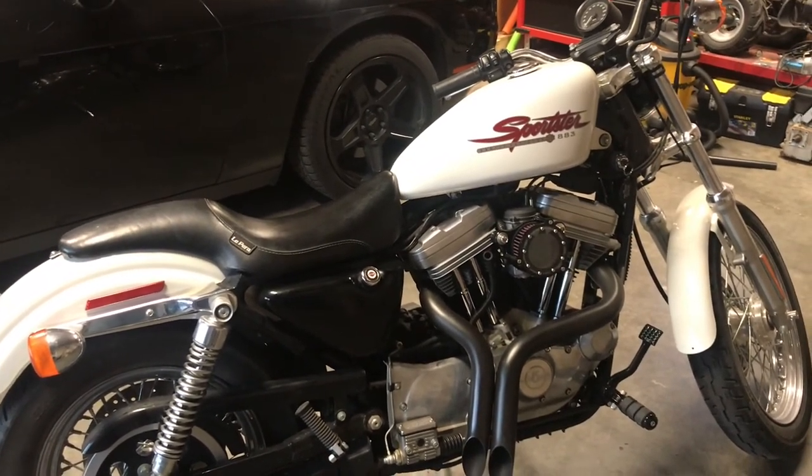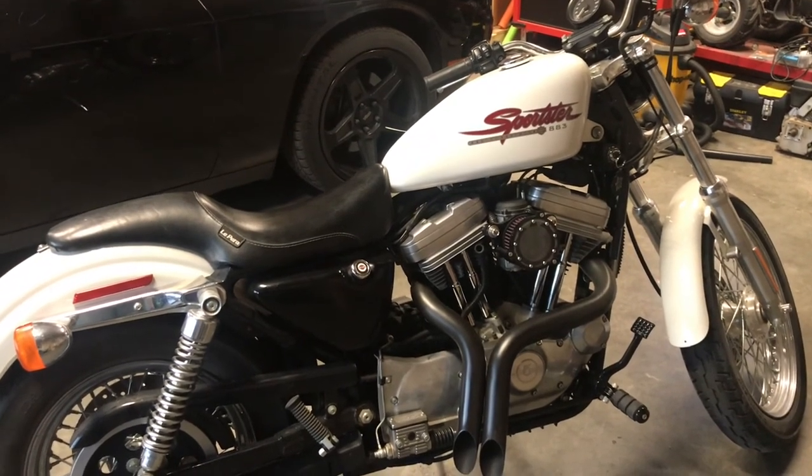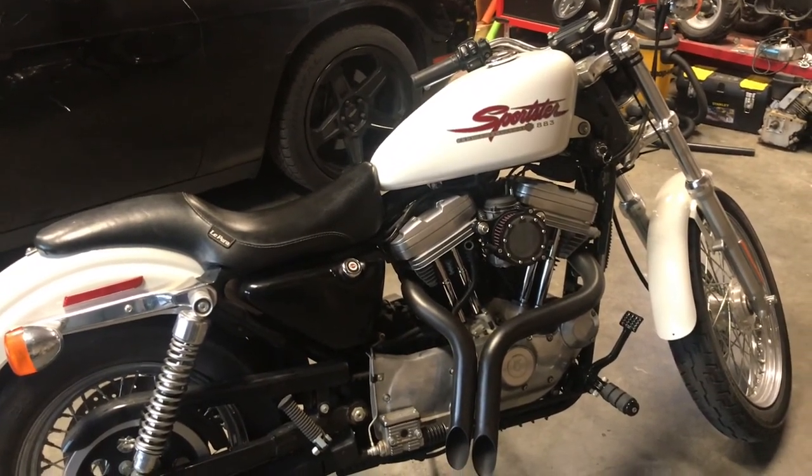If you guys have any questions on this bike, feel free to ask. Would love it if you hit that like button and please subscribe. Thanks for watching.